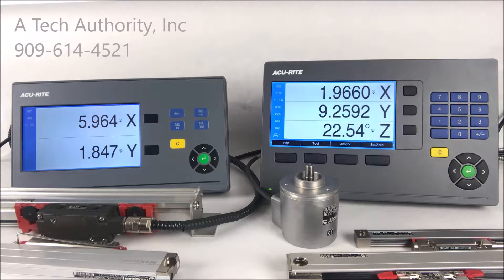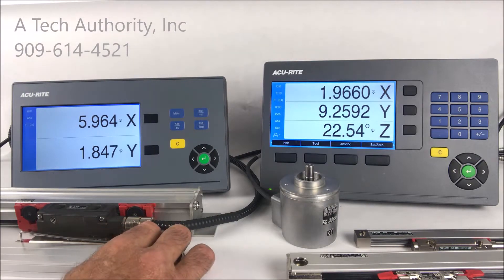If you're looking for an economical display for simple measurements and an easy set/reset button, then this unit may be for you. The 100 series offers feed rate mode, inch/millimeter, absolute/incremental, help, reset, set button, the day and night mode feature, as well as my favorite — the dynamic zoom.